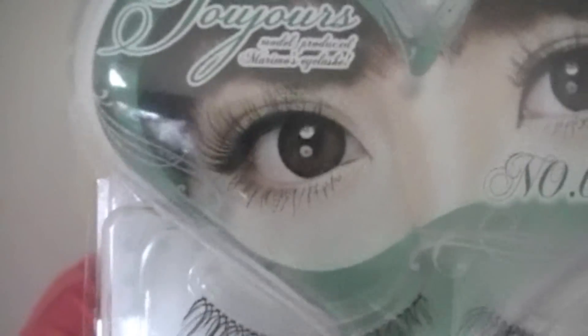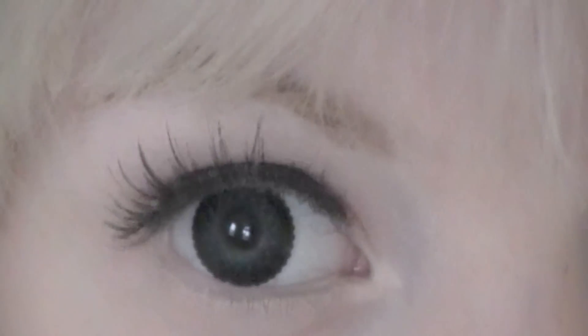Hello all of you! Let's take a look at original Japanese eyelashes, produced by a model of the Kawaii Fashion Magazine Top Team. They are for an everyday dolly but naturally enlarging eye look.